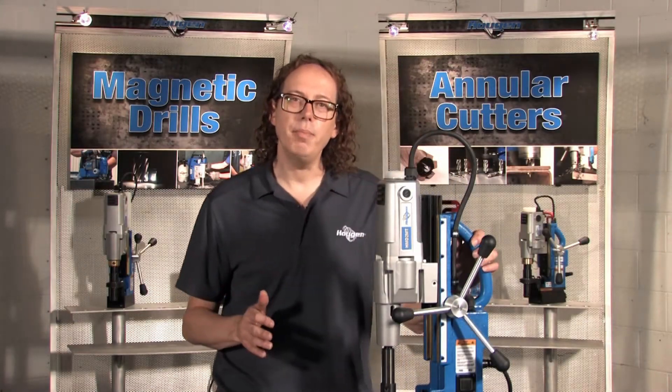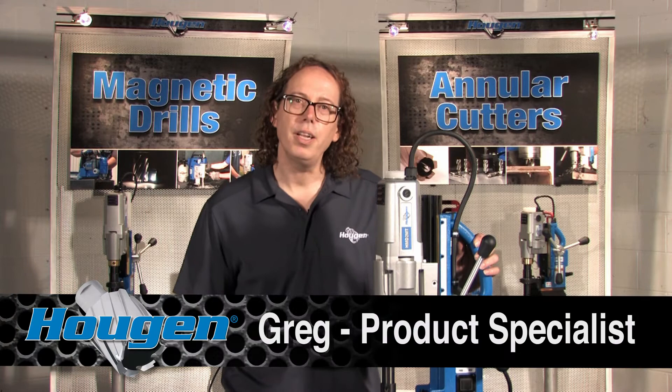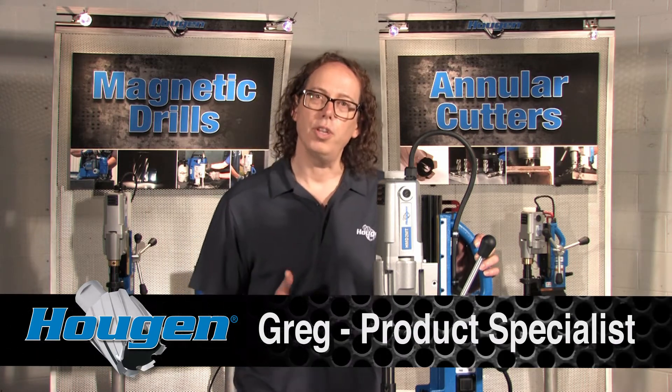I want to show you today the Hougen HMD 2MT Mag Drill. What makes this one of the most versatile drills Hougen offers is that it has a number two Morse taper arbor system, so you can use a variety of tooling and do more with just one drill.